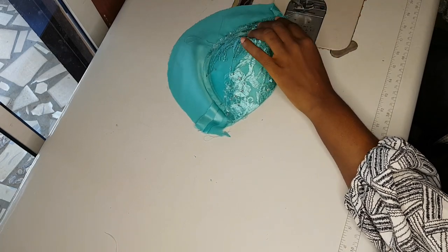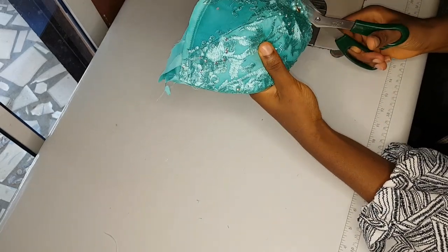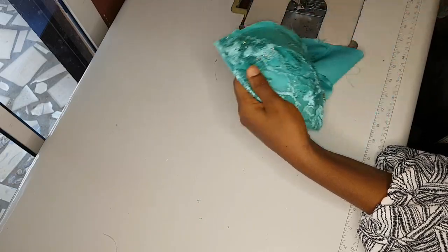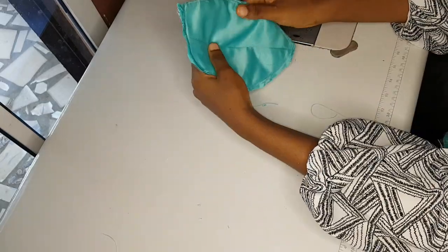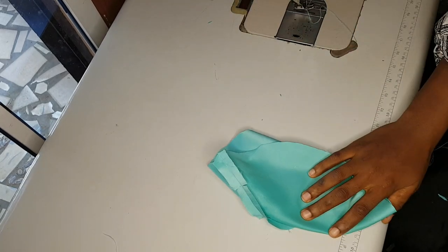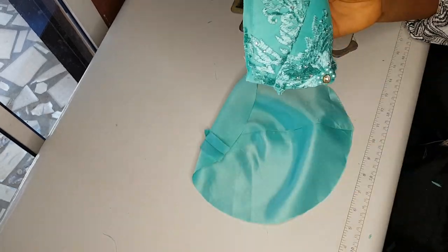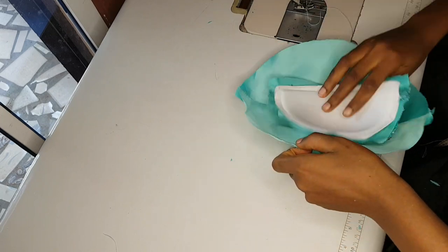I'm done now. I'll cut out the excess — our bra cup is ready. As you can see the inside is very neat. I'll repeat the same thing for the second bra cup, fixing it the same way and turning it with my lining.